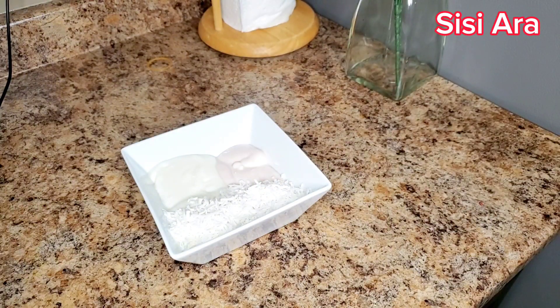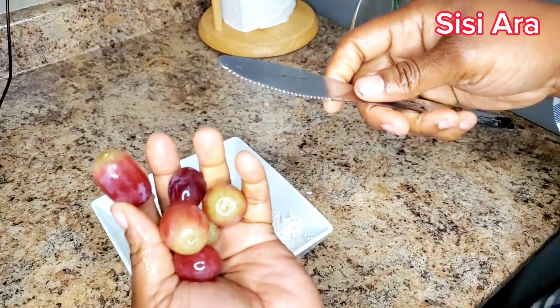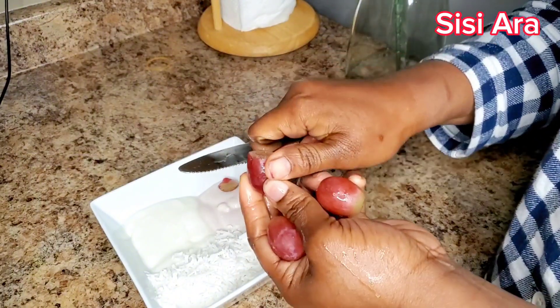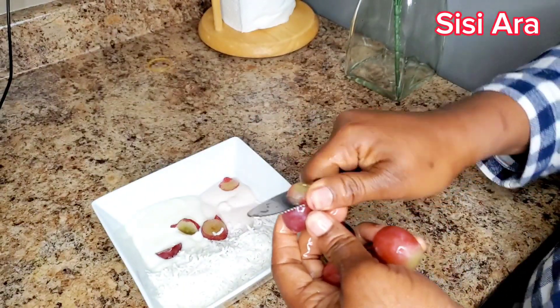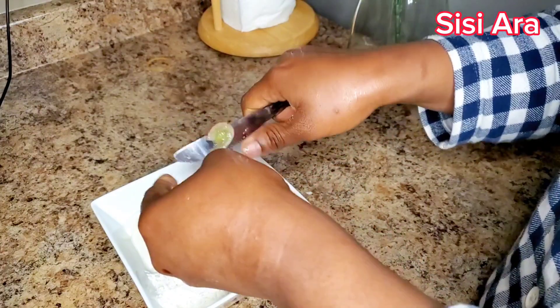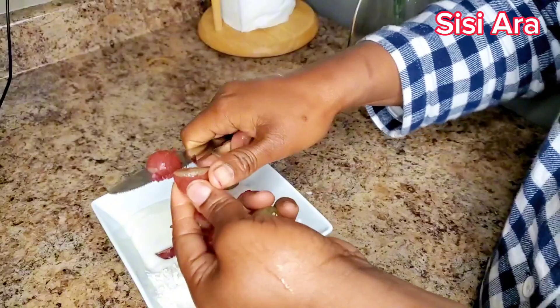I'll be washing my grapes. Here are my grapes — this is the staple grape. Here's the red grape and the green one. I love using the red one because that's what I usually buy. I'll be cutting them into pieces, little by little, so it'll be easy for me to eat. I just love it because it's easy to munch.